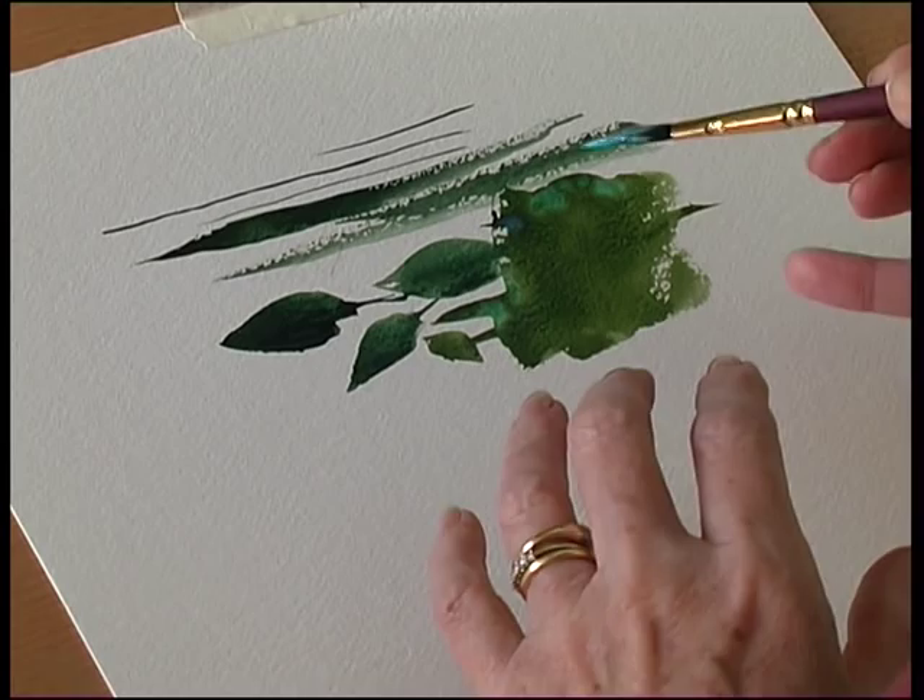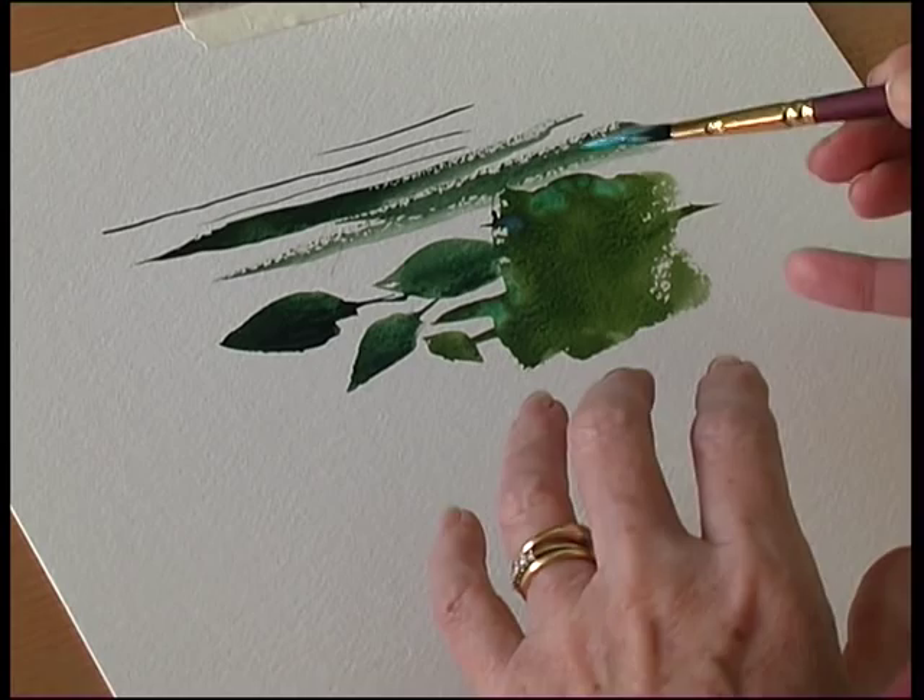If I want more pigment, I just press a little bit harder. Unlike a synthetic brush which drops the colour out, this doesn't — it controls it. So you've got incredible control. It's just a fabulous brush. So it's called the Golden Dagger — this is the Dagger.